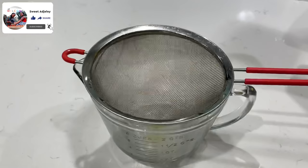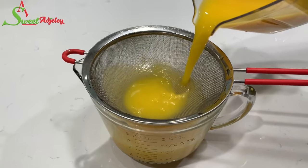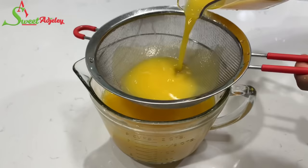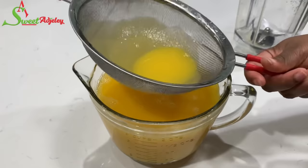This second straining, as I said, is totally optional, but I choose to do this because I want a very light drink. Once I'm done, I'll transfer it into a pitcher and then into my refrigerator for it to cool beautifully.